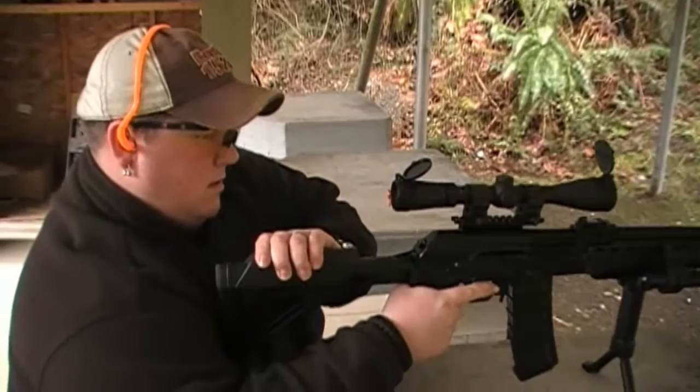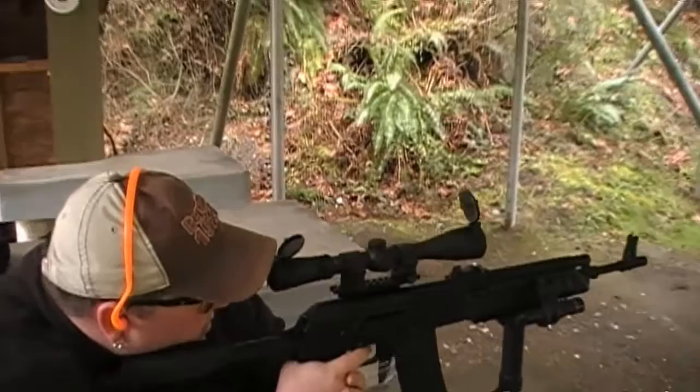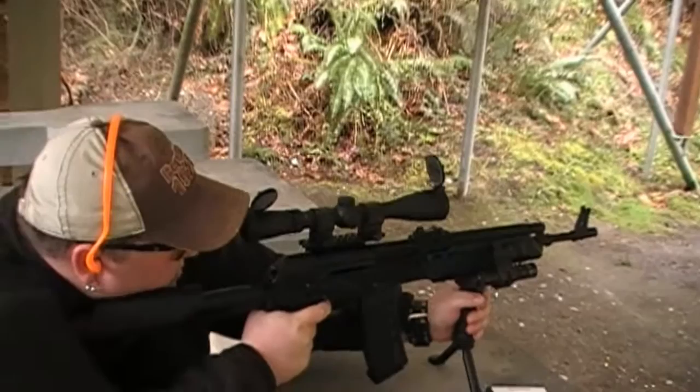Alright guys, so we've got Ryan's converted Saiga here. This is going to be the very first time he shoots it since the conversion, using a Redfield 4 to 12 by 40 millimeter scope. Let's see how it goes.